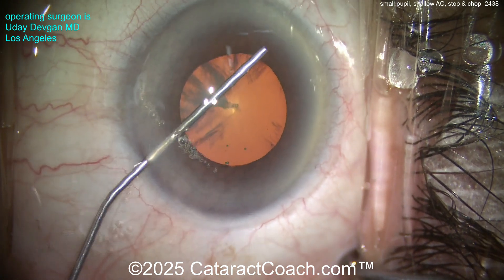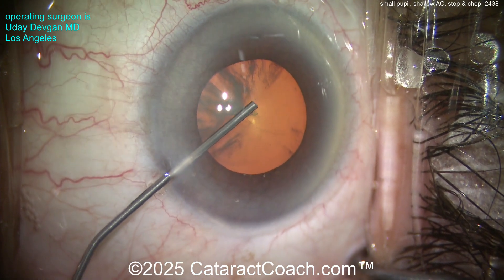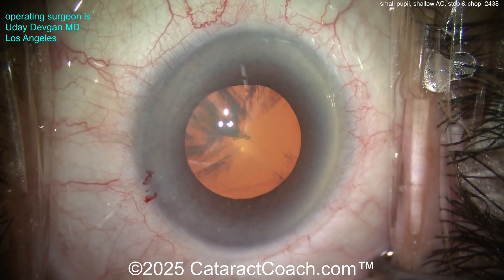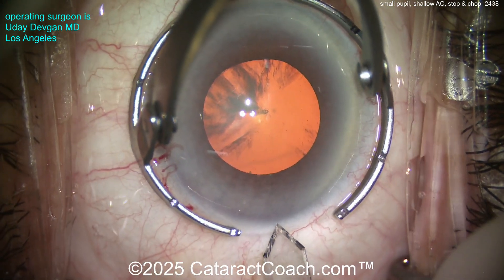This patient has a shallow AC — about two millimeters of AC depth, 1.8 — and the patient also has not the best pupil. This is after multiple rounds of all the dilating drops, including 10% phenylephrine. We also put intracameral lidocaine with epi, and still this is about all you get.